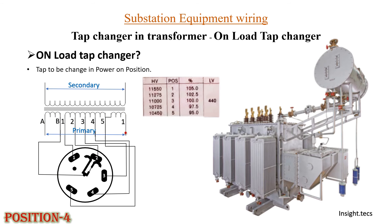Moving on to the next tap position — position number 5. In this position, we have a similar current flowing. Tap position 5 and position number 1 are the same, so the tap changing process is now complete and we have moved from tap 1 to tap 2. This is the sequence in which onload tap changing is done in the transformer. You can change from 2 to 3, 4, and 5 the same way. The winding will reduce as you move towards tap 5.